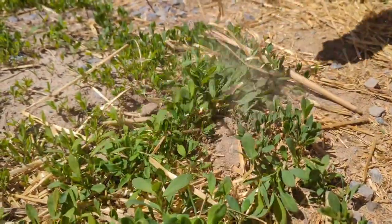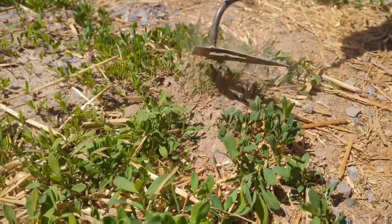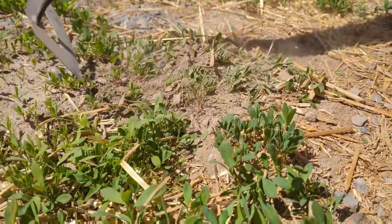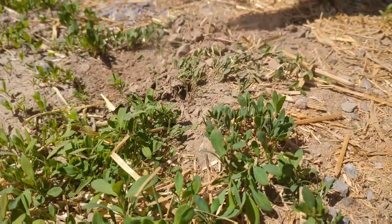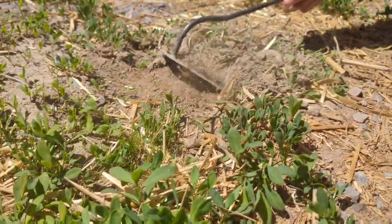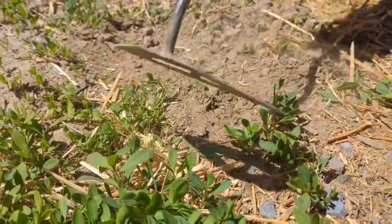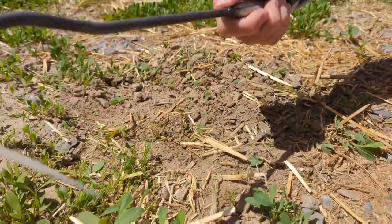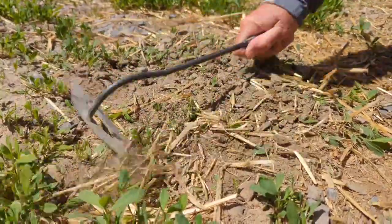The guy on the demo says it takes out weeds pretty easy, and yeah, it does. You just got to watch your finger so it doesn't get cut. The problem is you're spreading seeds around, so it's going to come back. But it works decent so far. Minus that you might have to wear gloves because the weld is poking out — so something to improve upon.